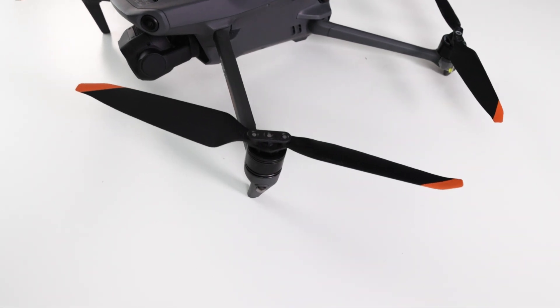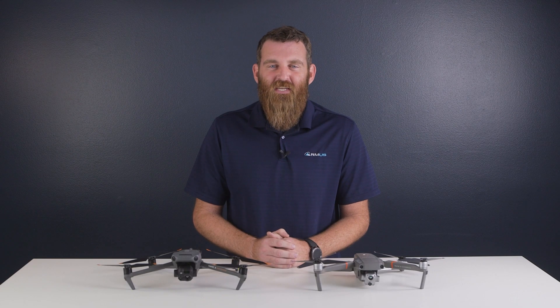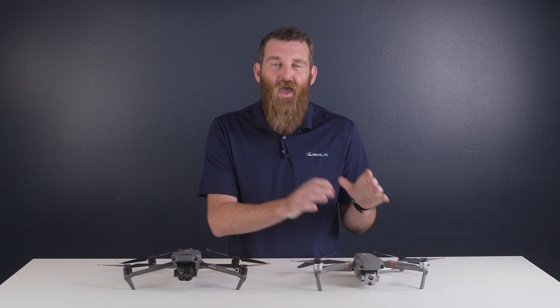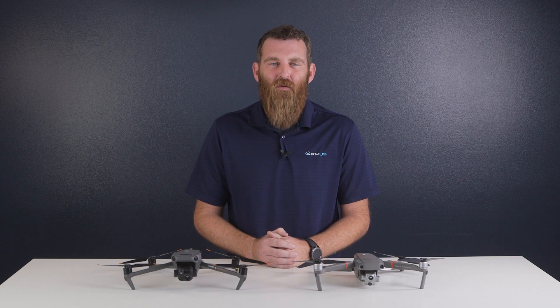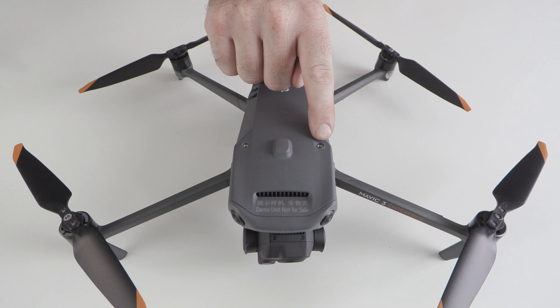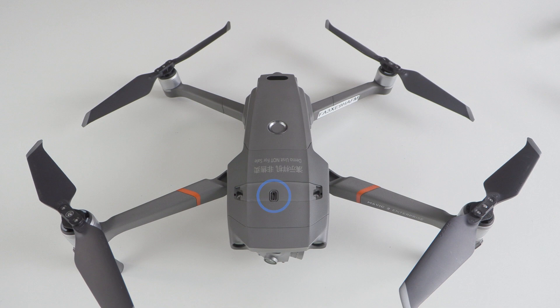A new prop design carries over from the Mavic 3, and an FAA compliant beacon is now integrated directly into the aircraft as opposed to being an optional attachment. Speaking of attachments, one of the major features of the Mavic Enterprise series is the ability to add onboard payloads. It's worth noting that while these attachments came packaged with the Mavic 2 Enterprise series, they need to be purchased separately for the Mavic 3, with an updated speaker and RTK module attachment currently available. The mounting method has also changed slightly — there are no thumb screws, and the Mavic 3 features a USB-C port interface as opposed to the micro USB found on the previous generation.